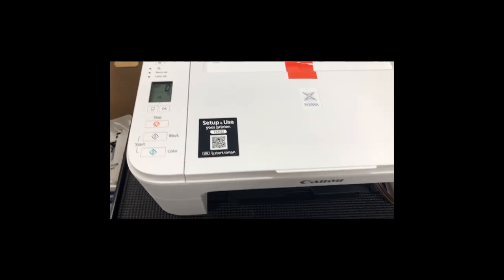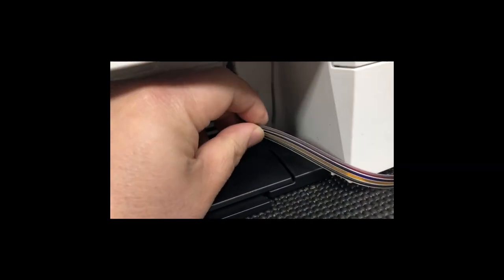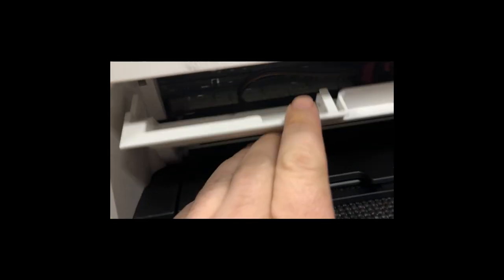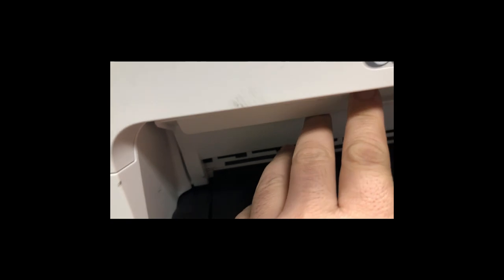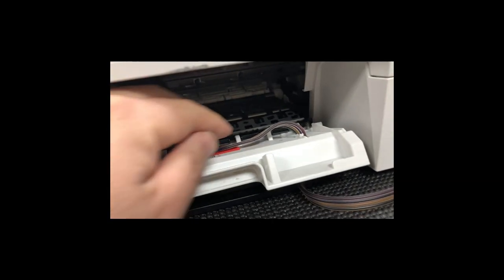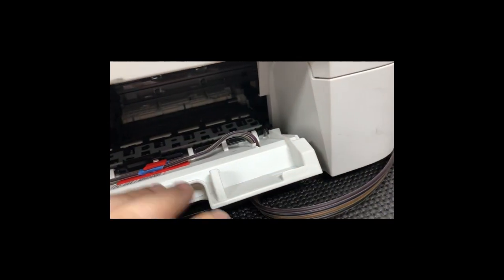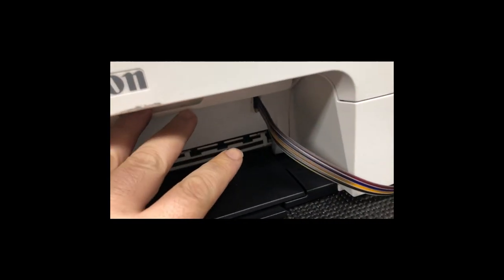If you get error E02 or E03, that's because this cable is too tight and the door cannot be properly closed. If you look at the door on the left side, there's a poker — that's the door trigger. If that trigger cannot be fully inserted, the door is not properly closed.